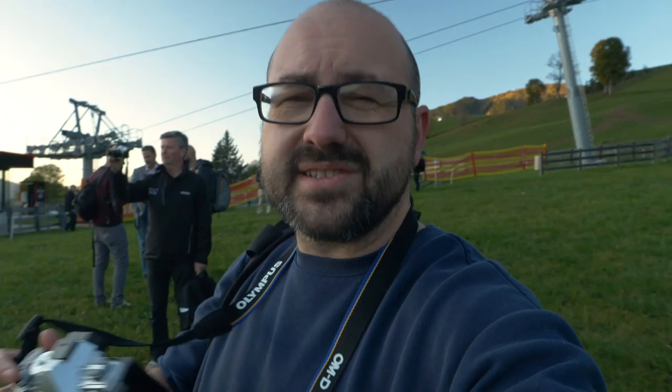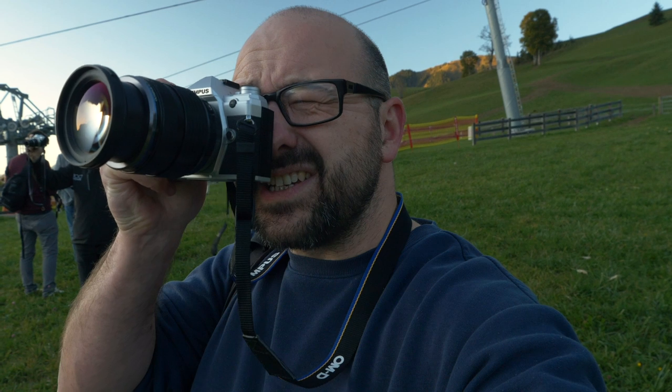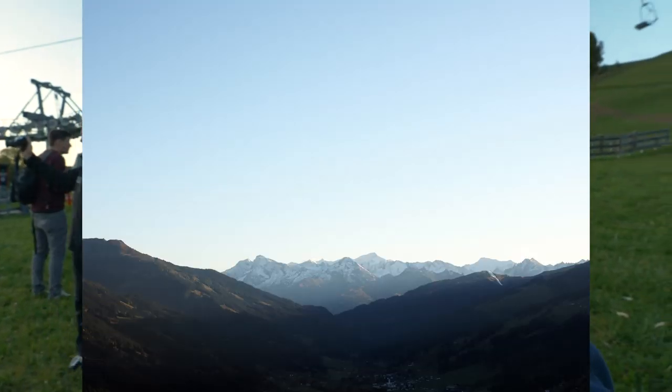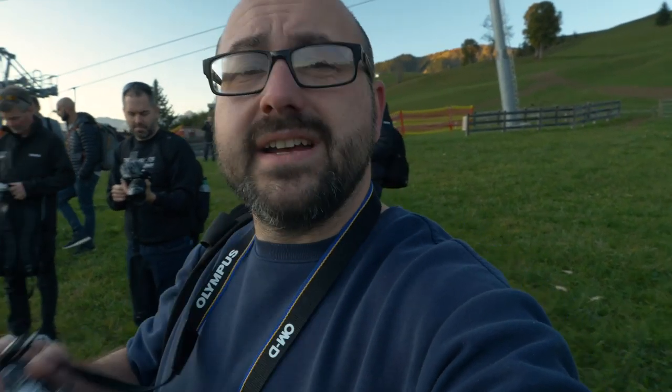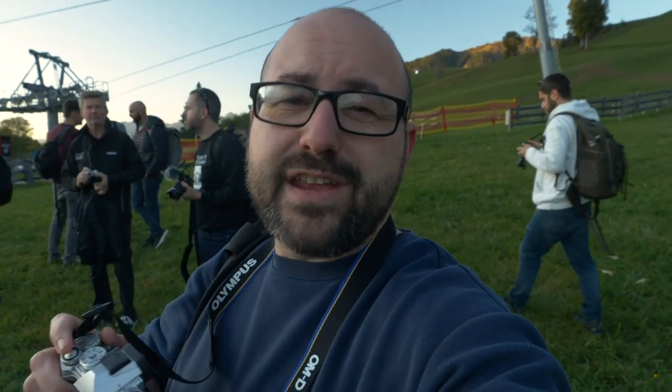Looking around set on centre-weighted metering, it's actually doing a really good job — this is a challenging scene and it seems to be picking up a really nice midtone. So if you want to shoot in aperture or shutter priority, the metering systems are actually really capable.